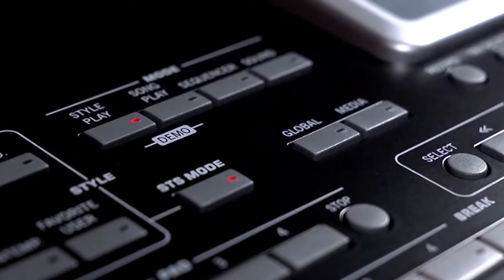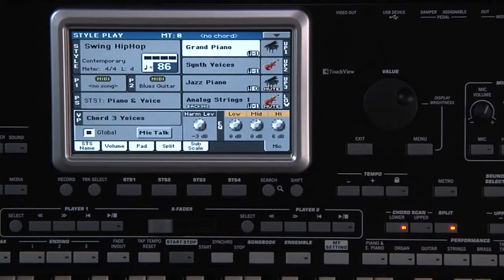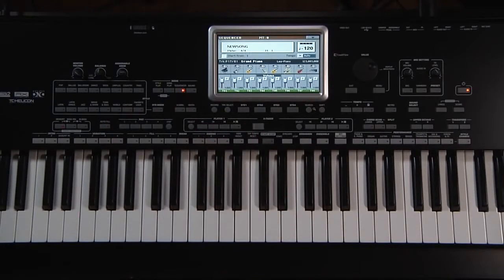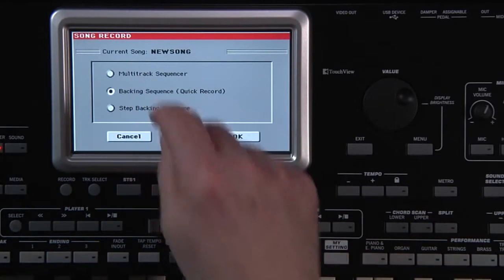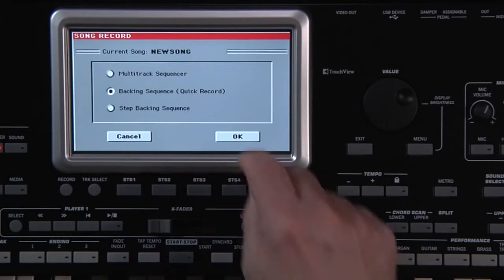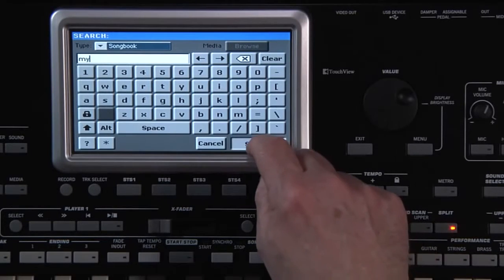Make sure you're in style play mode. I'm going to use a style from the Contemporary category, page 2, Swing Hip Hop. Go to Sequencer Mode and press the Record button near the lower left of the screen. Select Backing Sequence Quick Record and touch OK. Let's choose Variation 1 and use Intro 3 to start the song off.